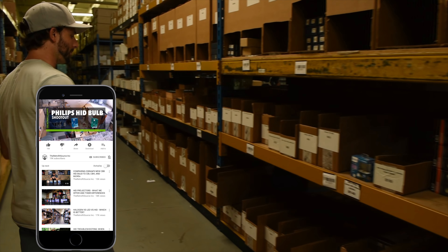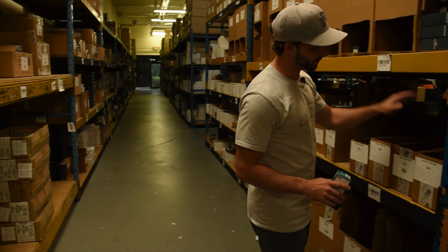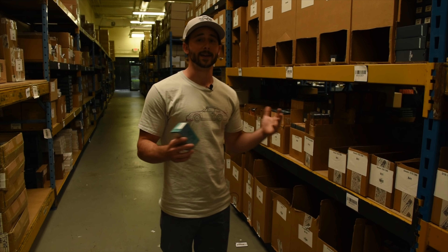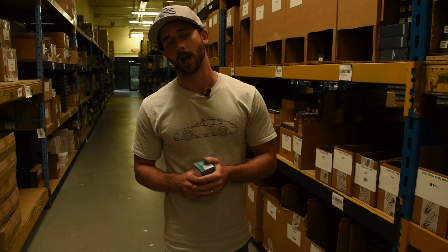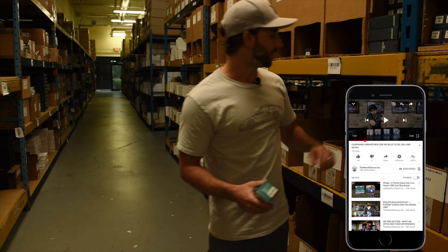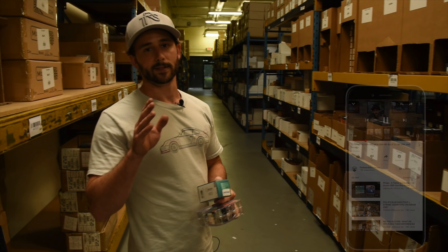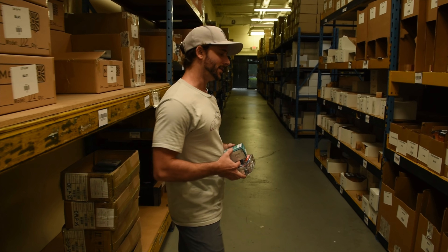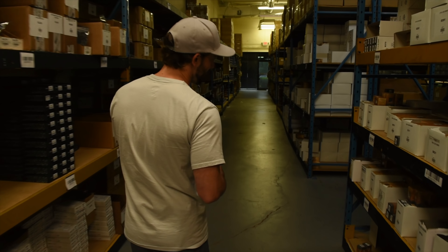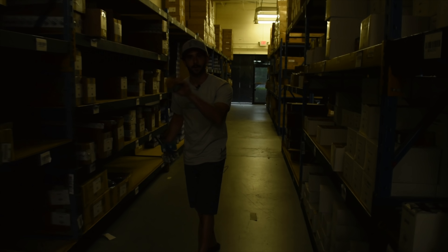Next, we will go ahead and grab the Osram D2S CBB. We actually just restocked these bulbs today — they were out of stock because of how popular they are. I'm not going to talk about why they won the Osram shootout right now; you can watch that shootout here. And last but not least, we'll grab the D2S Morimoto XB 5500K bulbs, because they are knowingly the brightest bulbs in the Morimoto lineup.